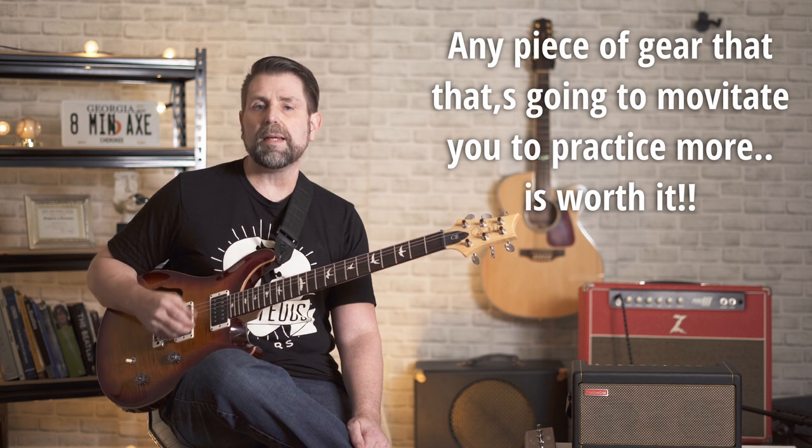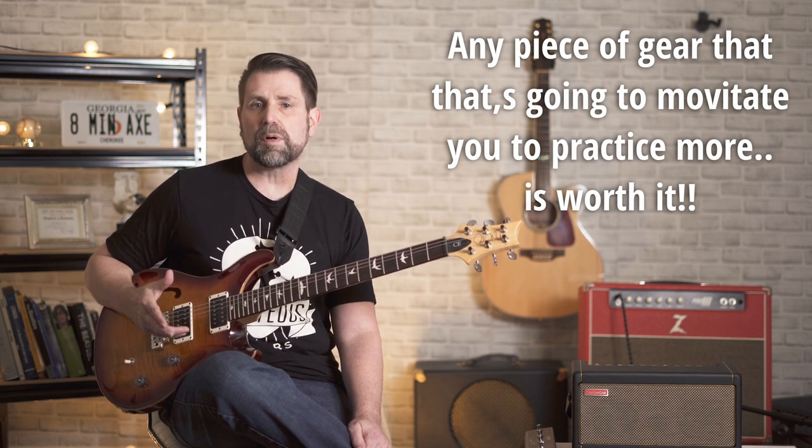Several months ago I did a review suggesting that it might be the best practice amp of all time. I made that statement based on the fact that it's so darn convenient — so much so that it actually affects the amount I practice. I've been teaching guitar for over 25 years and there's nothing more important for a guitar player than practice. Anything that's going to motivate me to practice more is worth its weight in gold in my opinion.